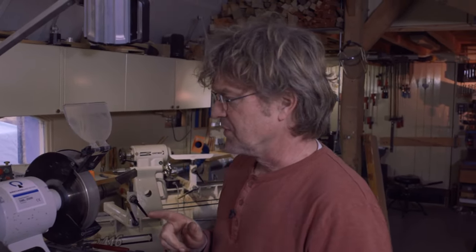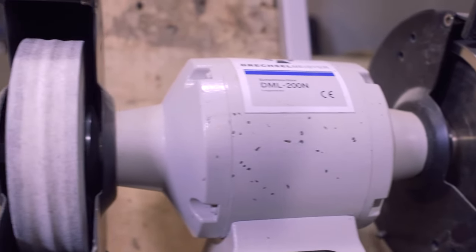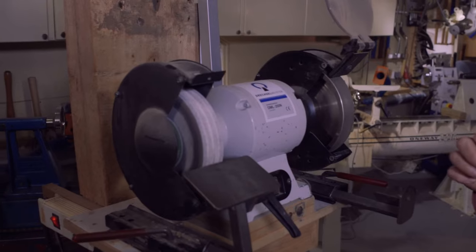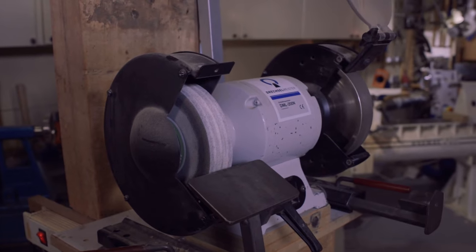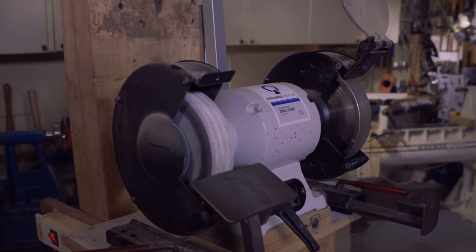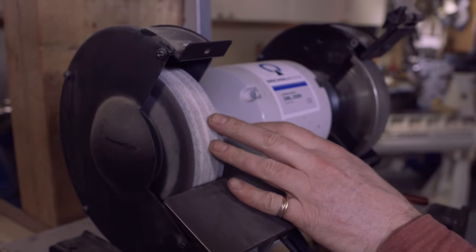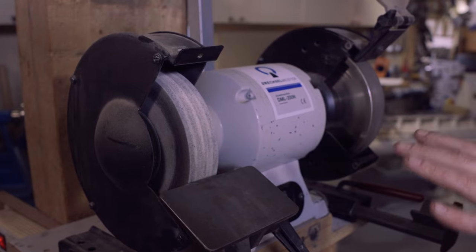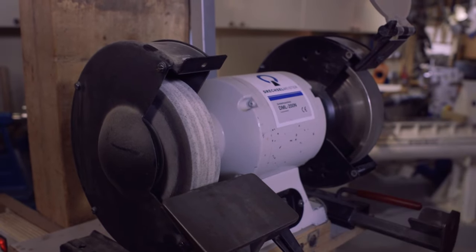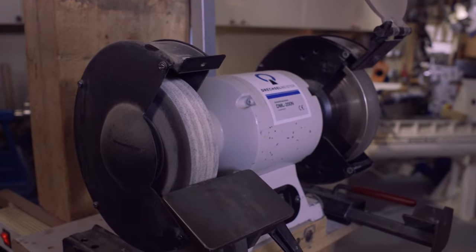This is a slow running bench grinder, meaning it runs at 1450 rpm. A fast running bench grinder runs at approximately 2900 rpm. Most bench grinders come with one white wheel and one grey wheel. The white wheel is aluminium oxide — it's good for our wood turning gouges.